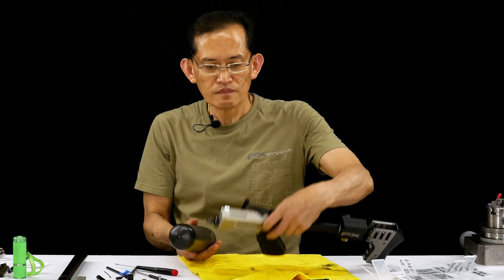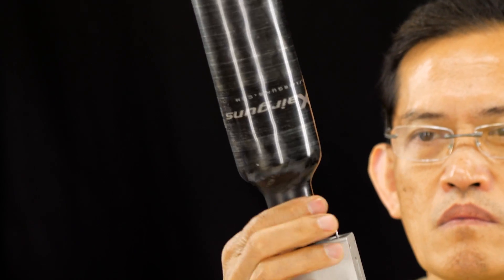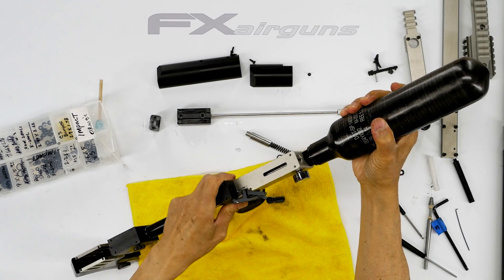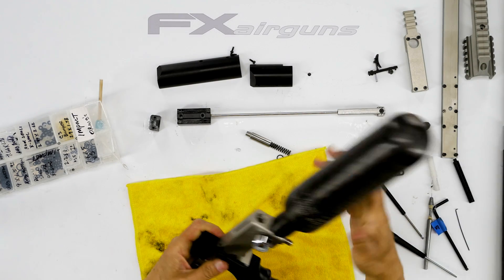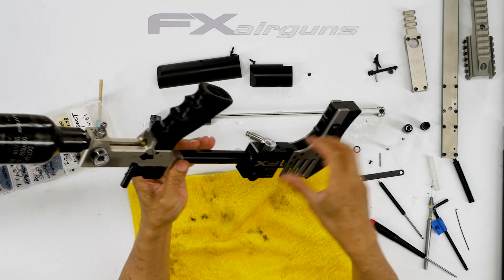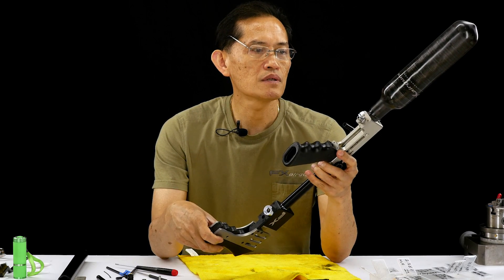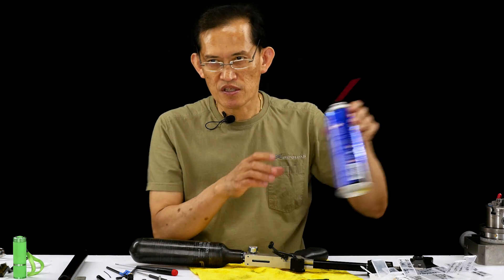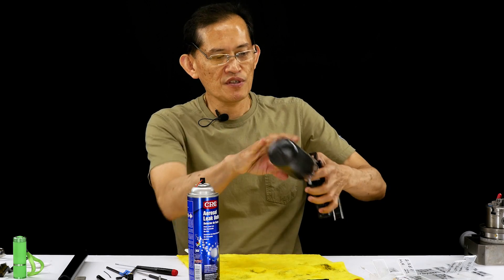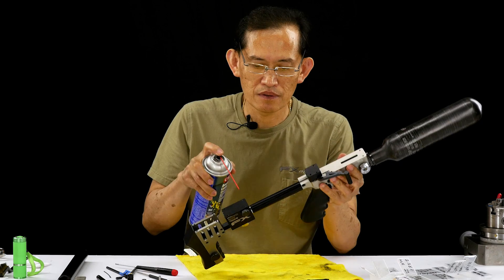Get your bottle, lightly pressurized. Look at your rig pressure — I've got 100 bar here. That's enough just to test for leaks. Instead of letting it sit overnight, I do a quick check to see if it's holding seal. I'm going to check all those joints — all those joints will be replaced, meaning the o-rings.